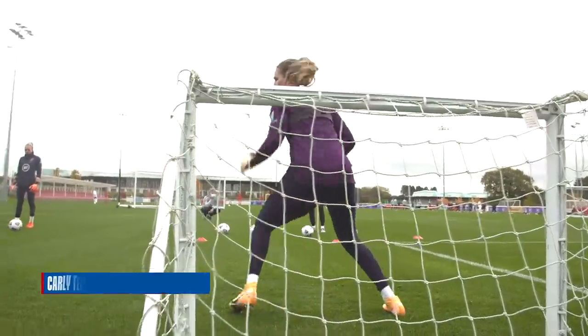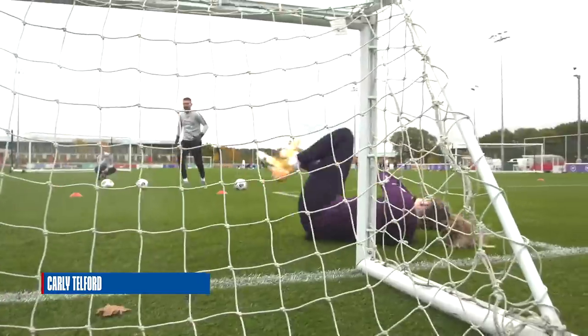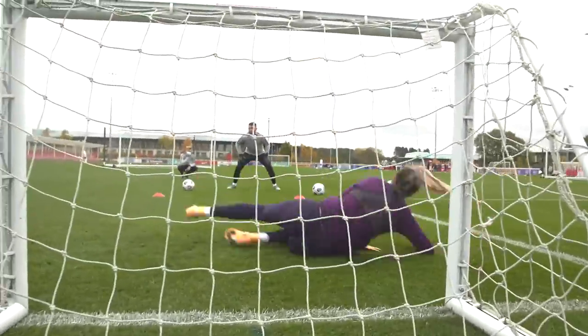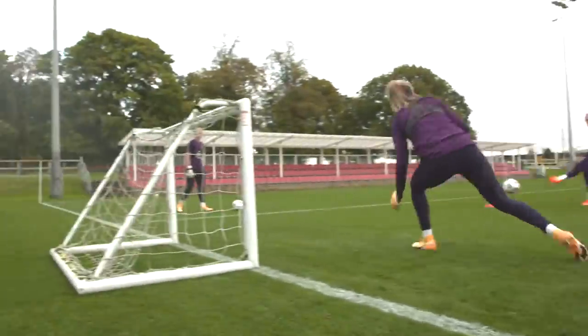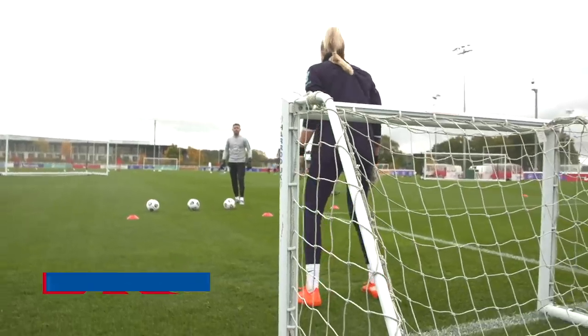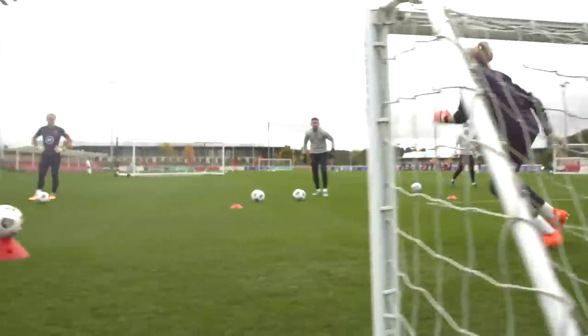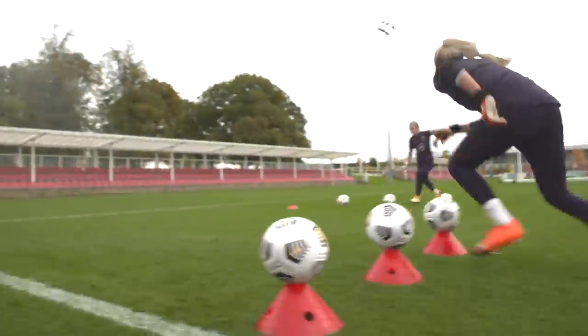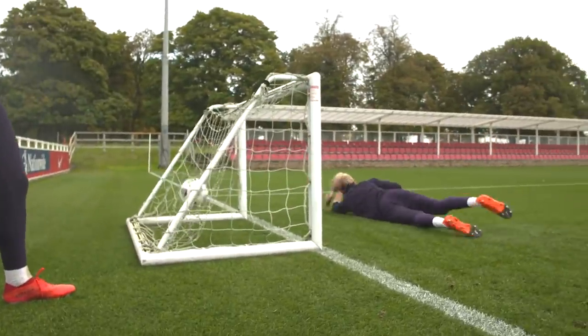Yep. Feet. Good hand. Nice. Work those feet. Good. Yes. Switch. Ready? Yep. Feet. Good. And up. Go on, work those feet. Work those feet. Good. Switch. Go on, work those feet. Get there. Good push. Good push.